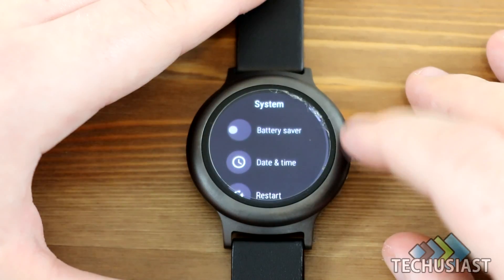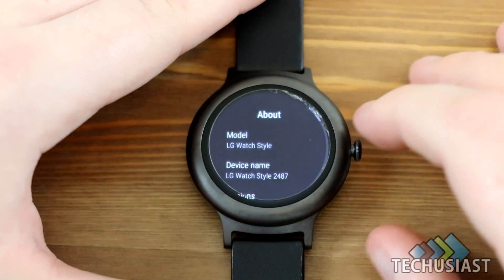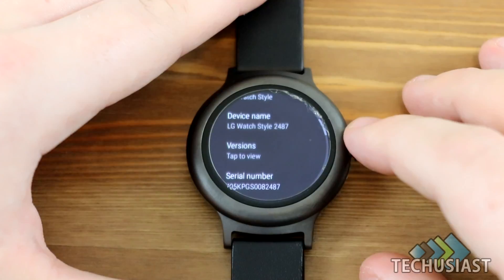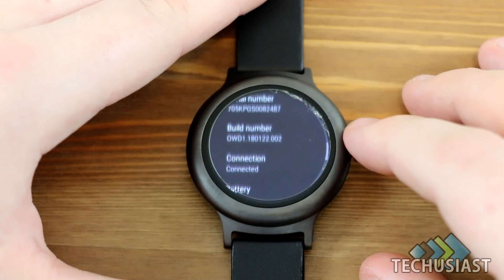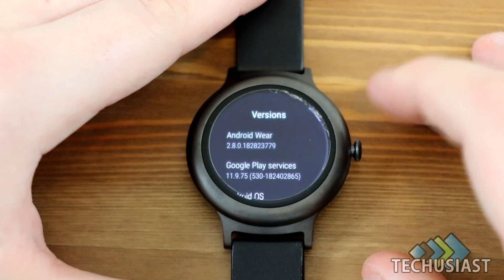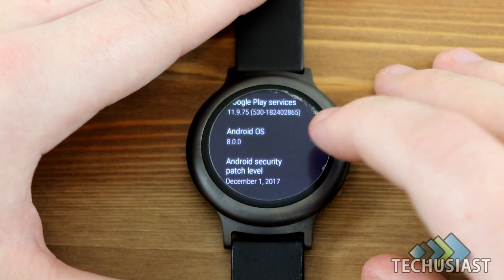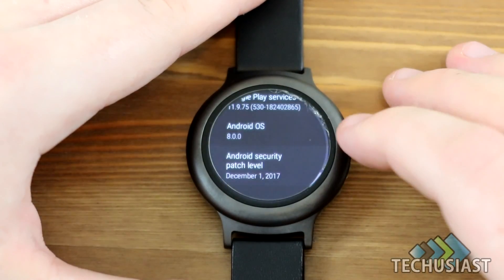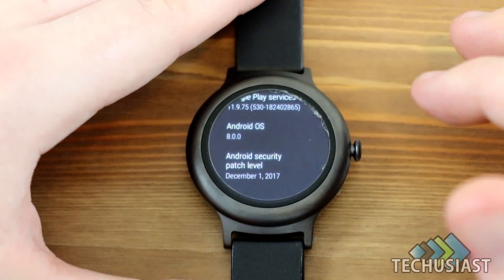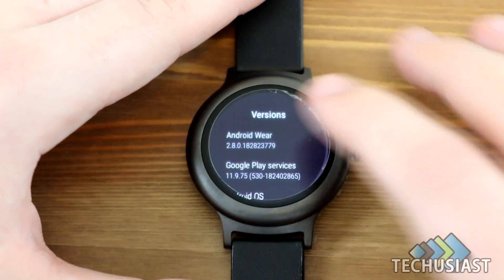Under System you can set date, time, and restart — that stayed the same. Under About, you can see it's an LG Watch Style, with the device name, serial number, and build number. The version is 2.8, Google Play Services, Android OS 8.0.0. The security patch level is December 1, 2017. I would have loved January or February, but it's decent for what it is.